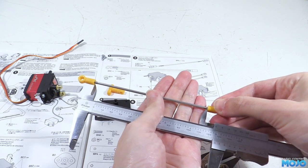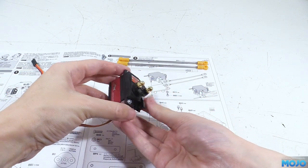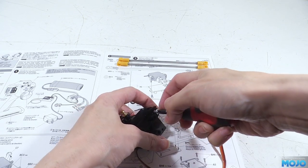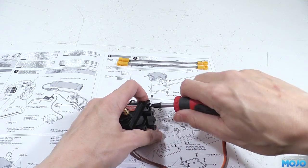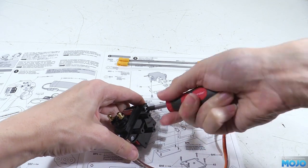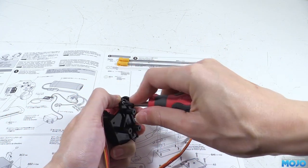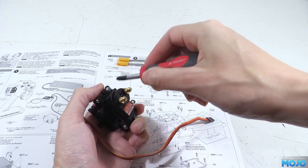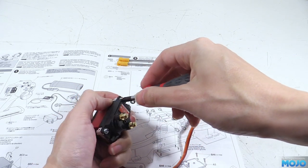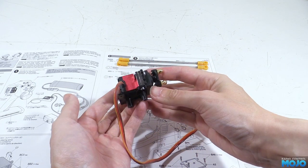Next we'll fit the servo to the plate. One end is a fixed position so we can use one of the self-tappers to fit the servo — just leave it slightly loose for now. At the other end there's a slot rather than a hole, so we use the second screw with a washer. We have a slot because some servos are slightly bigger or smaller than standard size, especially vintage servos. Once all the screws are in loosely we'll squeeze up the posts and nip up the screws one at a time, so everything is square and straight before the screws bottom out with no stresses being built in.